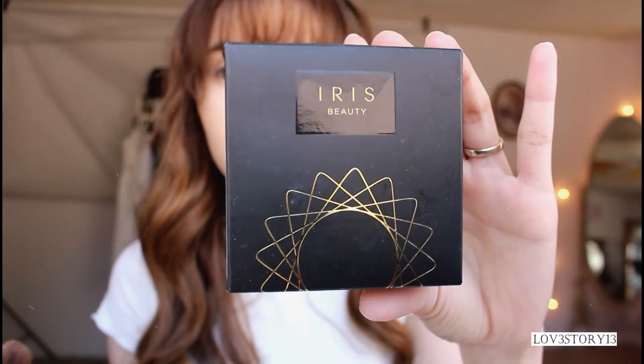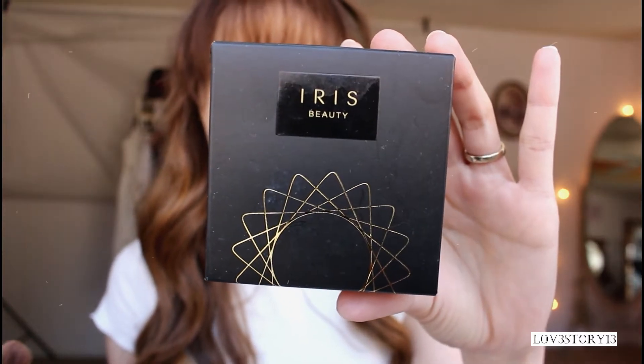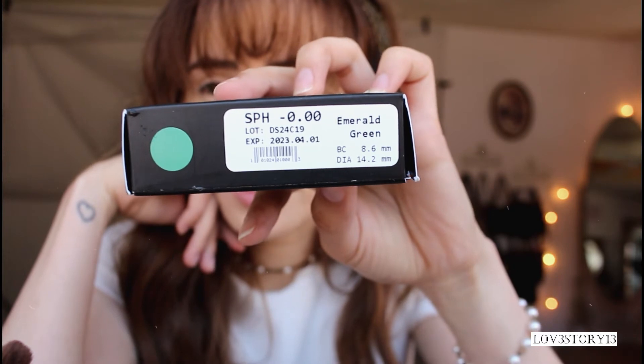They sent them to me to try out. They're in the shade Emerald Green. Right now this eye seems to be a little red — I don't know why.